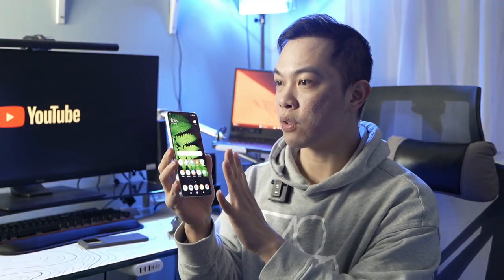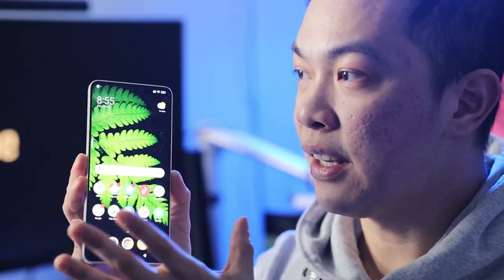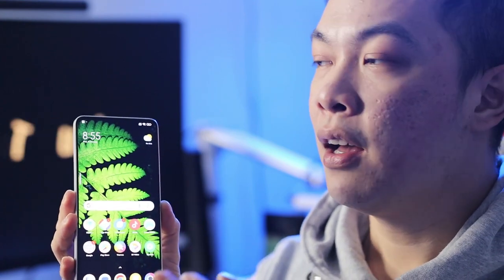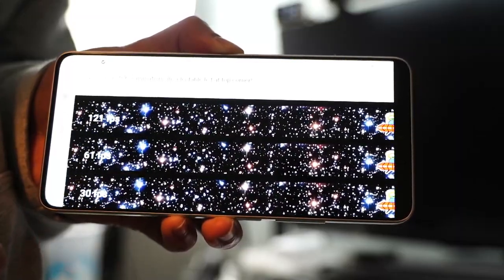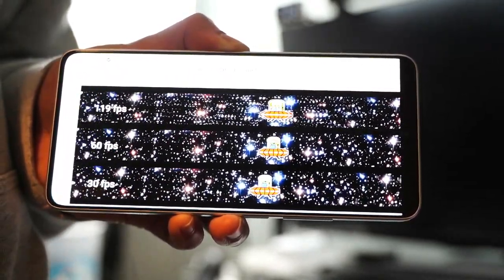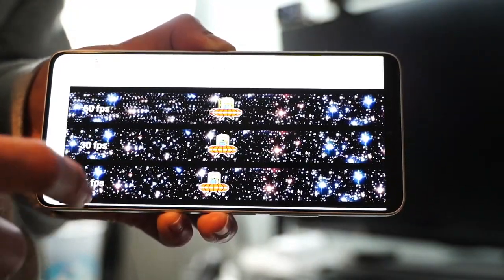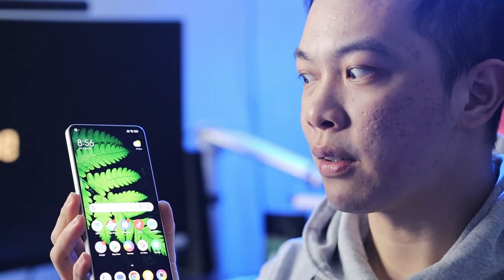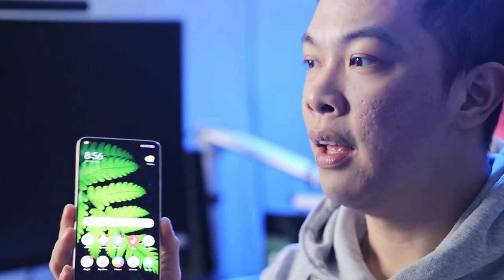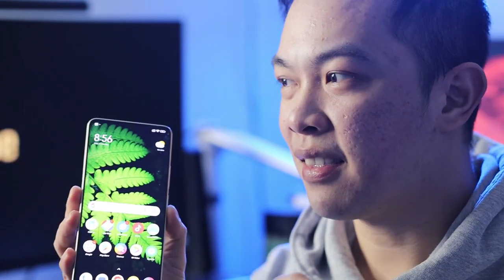Let's talk first about the physical features of this phone. This phone has got a 6.67-inch screen display, and this screen is dynamic with a maximum of 120Hz refresh rate. It's only FHD, not 4K — but that's okay, because the screen is just small. And it has a peak brightness of 1800 nits, which is fantastic for a mid-range phone.